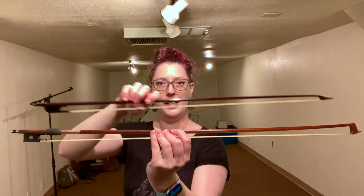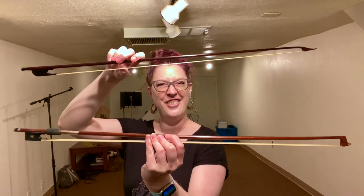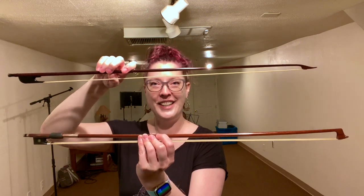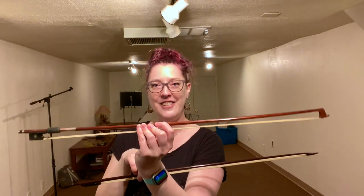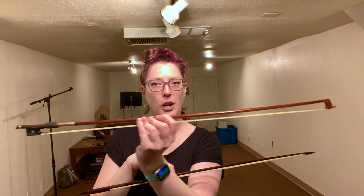The modern bow curves inward toward the hair, and that's very important for the type of sound these bows produce. The Baroque bow is much lighter, so it works really well with folk music and fiddle — it's very agile and bouncy. The modern bow is a lot heavier, but that means you get consistent response across all parts of the bow. It's predictable, heavy, and produces a broader, bigger sound.